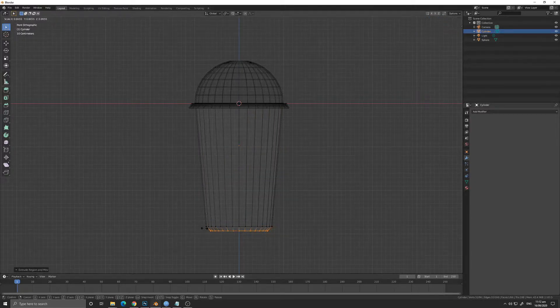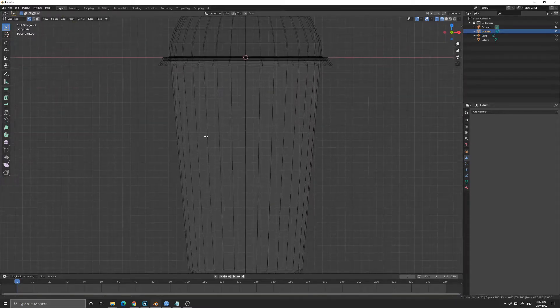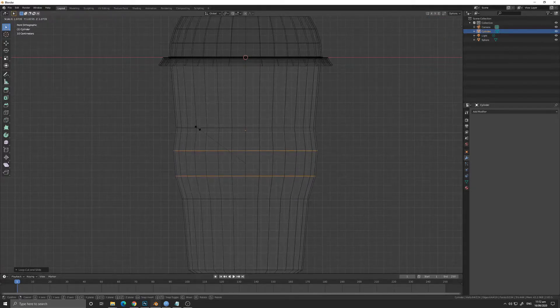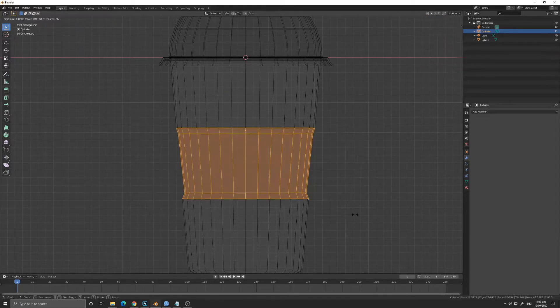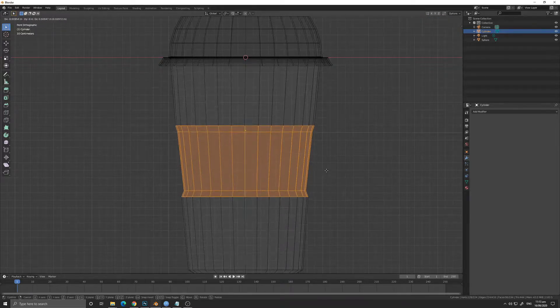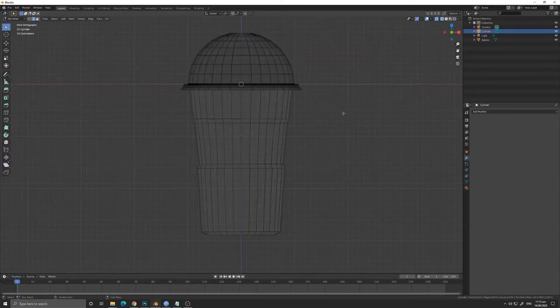We will now add a little bit of detail on the bottom part of the cup so that it will not look very plain. We are also going to add detail on the middle part of the cup where we can grip it — we're going to add a loop cut using Ctrl+R, then use the mouse scroll to increase the loop cuts. Press G then Z to slide the edge up and down. This is where our hand goes so you can hold the cup better and it will not slip.